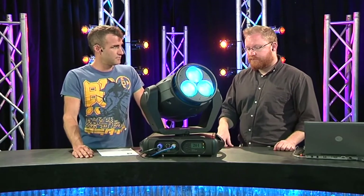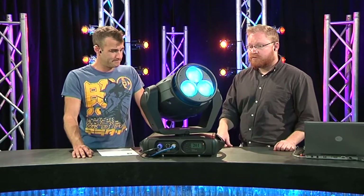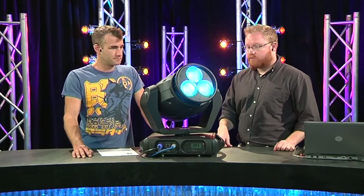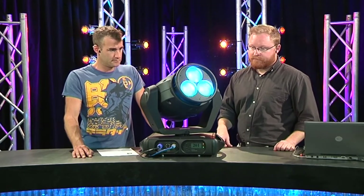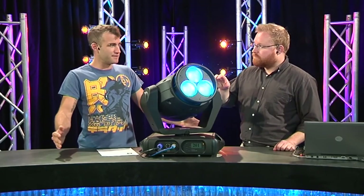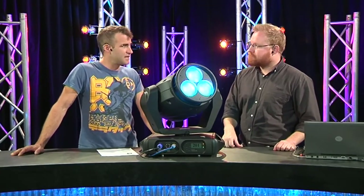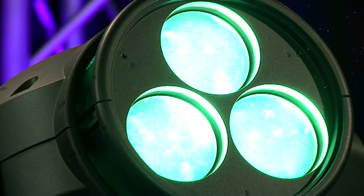The VLX, the larger one, has been out for around about 12 to 18 months now. It's been doing a lot of production work here and around the world. So this is the new version — the shorthand here is that it's three-sevenths of a VLX. It is — three-sevenths of a VLX. Same chipset.